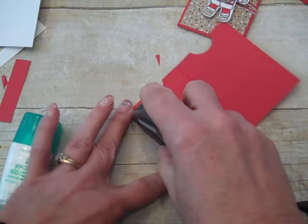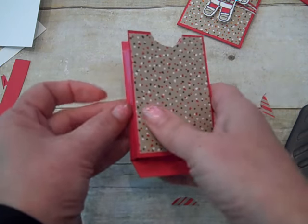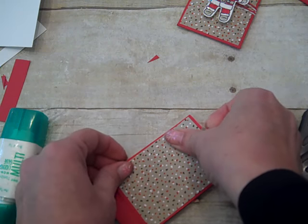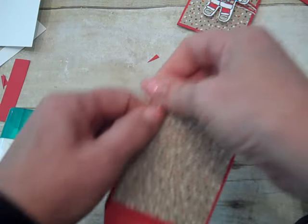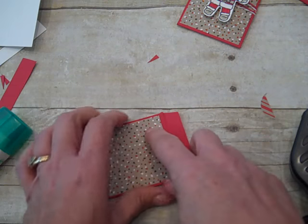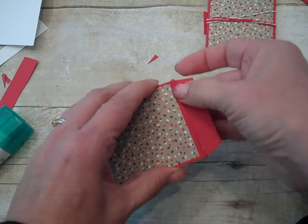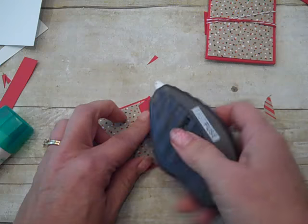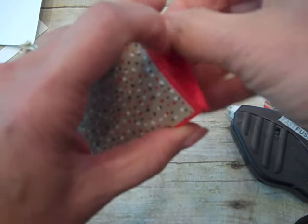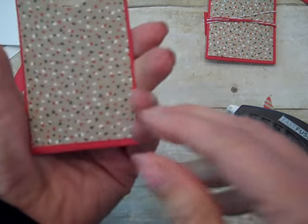Now it's time to fold up the flaps for our tabs. I'm going to use Fast Fuse, put that down, and line up the edge — give that a nice big smooth press. This next one is a tad tricky. What you can do is leave the bottom part of the back side unglued and then tuck this up underneath. I'm going to put some Fast Fuse on that and tuck this in — oh yeah! Perfect. Now we have our little gift card holder — love it!